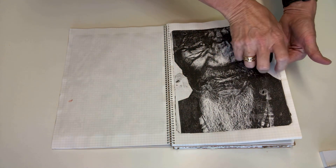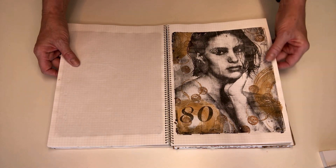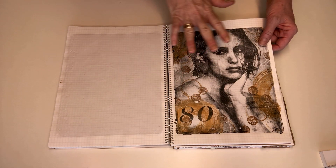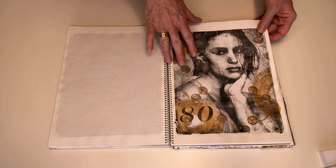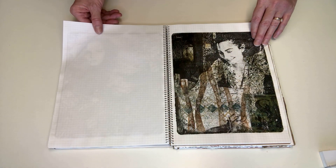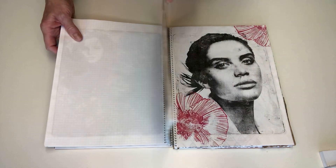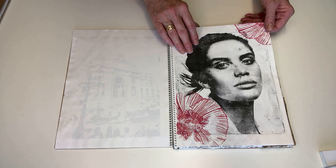I'm a big fan of pattern and colour, so once I had a successful image on the plate I started building up some pattern around the face. These are just a few examples of what I've done — that's in that book, and here's another book that I've just experimented with again.